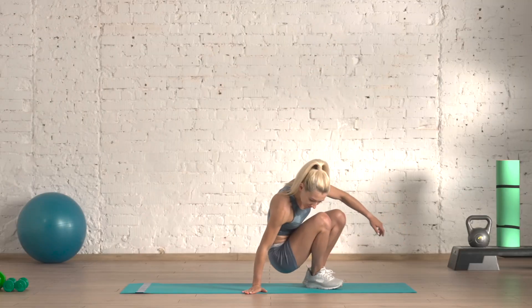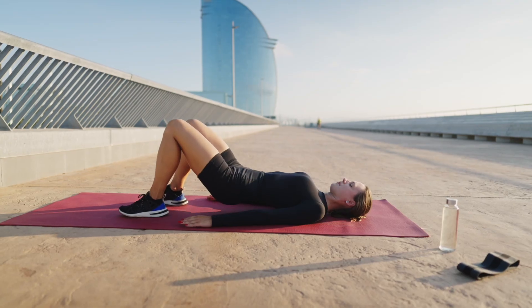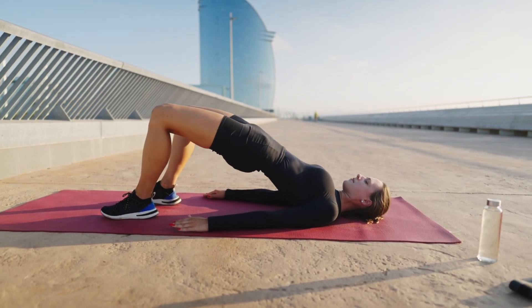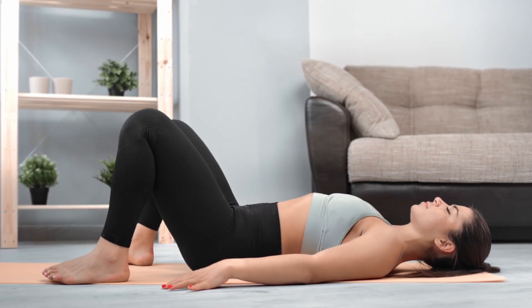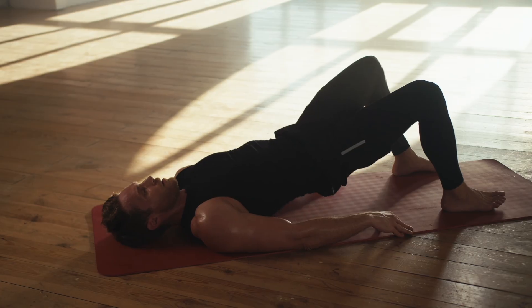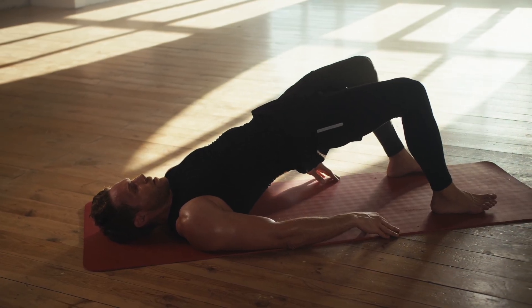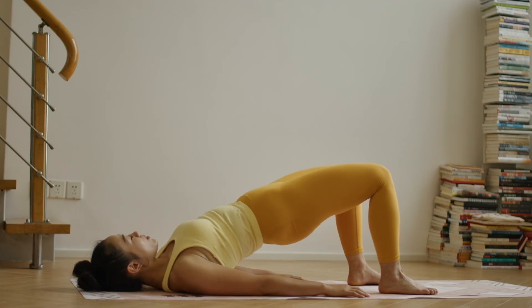For beginners, lie on your back with knees bent and feet flat on the floor. Drive through your heels, lift your hips, pause briefly at the top, and lower with control. Start with 8 to 12 slow repetitions. If you're intermediate, increase the pause at the top, focus on squeezing the glutes, and work up to 2 to 3 controlled sets.